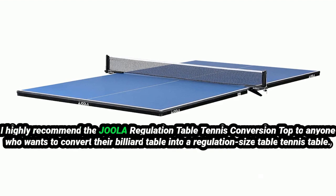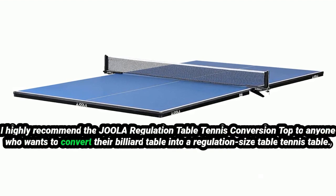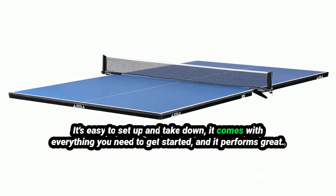Overall, I highly recommend the Jeweler Regulation Table Tennis Conversion Top to anyone who wants to convert their billiard table into a regulation-sized table tennis table. It's easy to set up and take down, it comes with everything you need to get started, and it performs great.